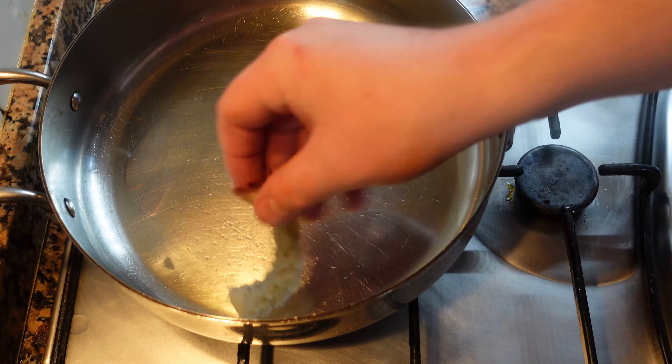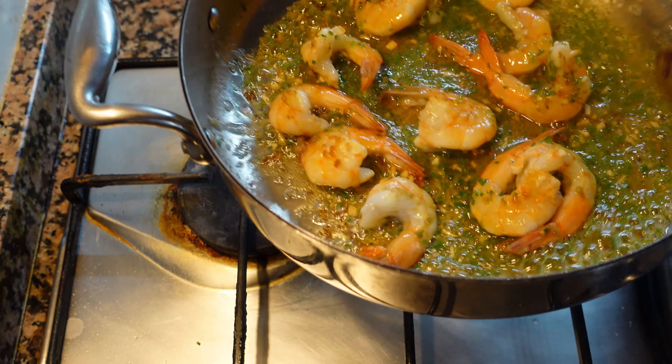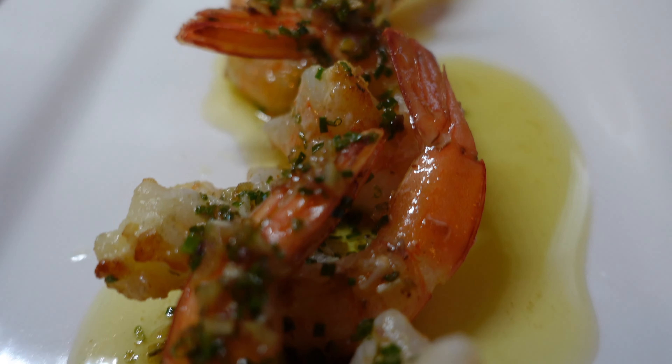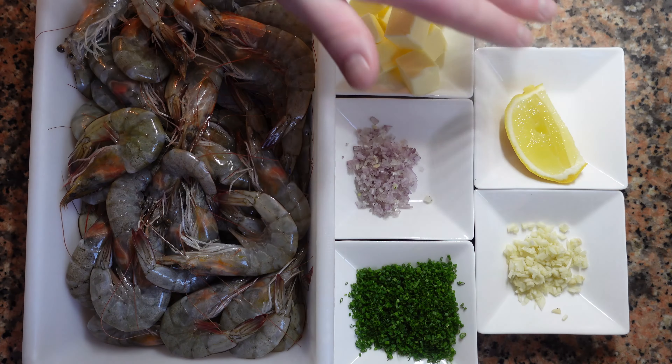If you're a shrimp fan, we have a recipe for you. Perfectly cooked shrimp, tossed in garlic butter, lemon, and chives. What else do you need? When you have good ingredients like this, keep it simple. So let's begin.